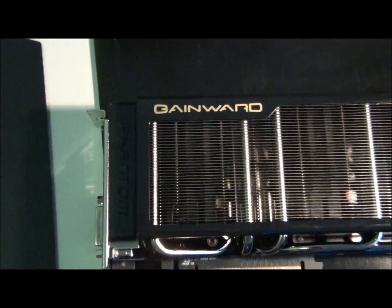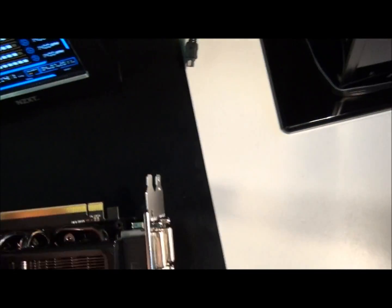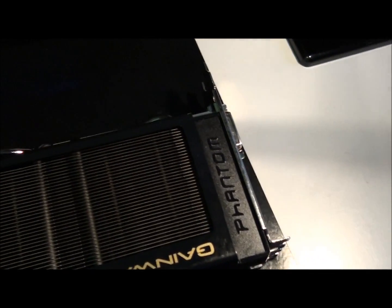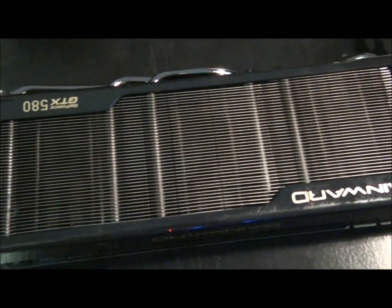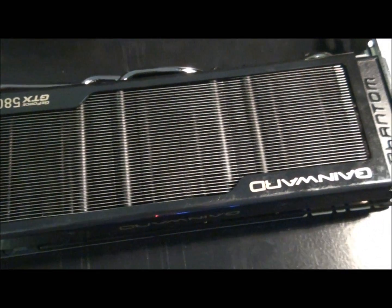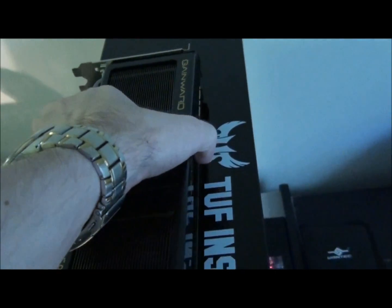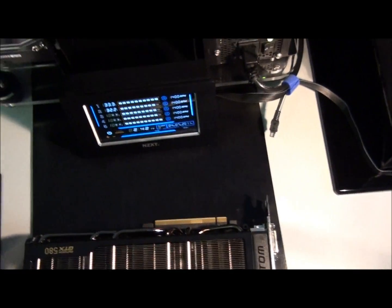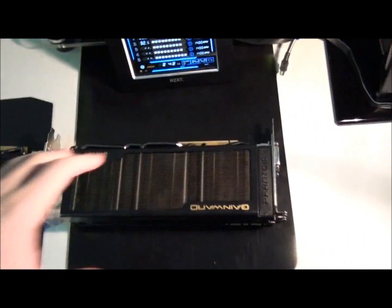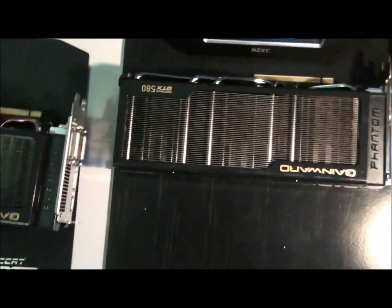I'm actually going to be water cooling this card. There's also a Phantom logo just there. EK made special water blocks to suit these cards and a few others with the non-reference PCB, so I'm going to be putting one of those on it. Almost forgot — check it out: I've got two of them! So you're going to be seeing these babies in SLI.